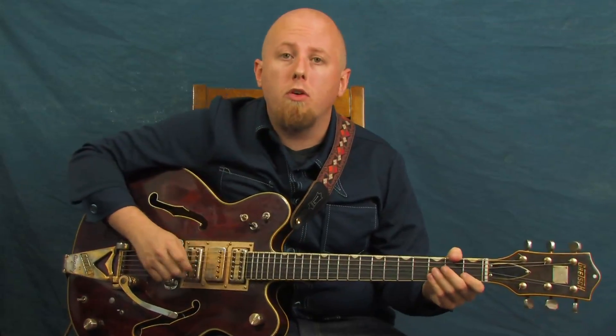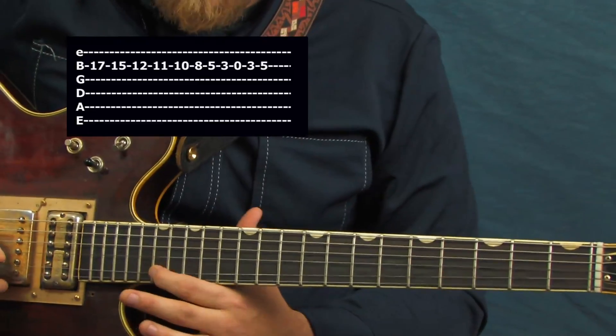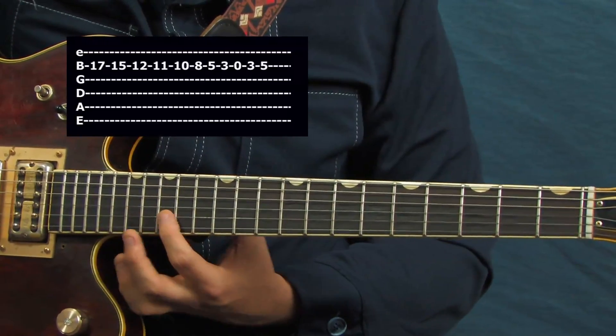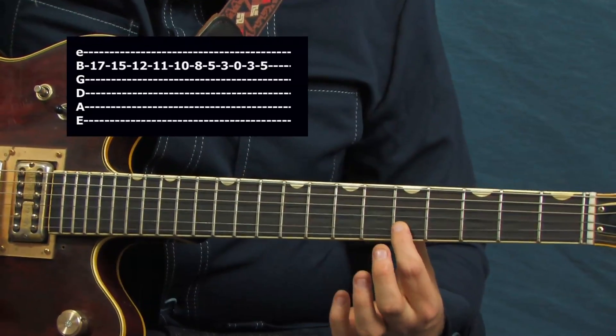I'm going to look at playing my scales or my ideas going horizontally instead of vertically. A lot of times when we learn a scale, we learn it vertically — totally useful, but equally useful is playing the same idea horizontally. I'm going to be playing E bluesy stuff here, starting at the 17th fret and visualizing my E blues scale going from there on down.